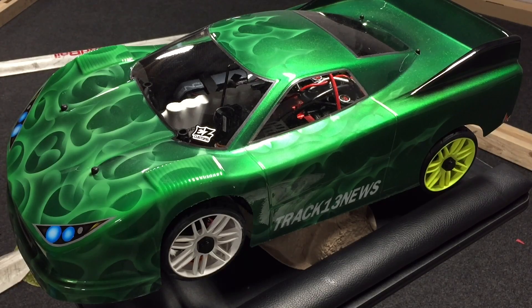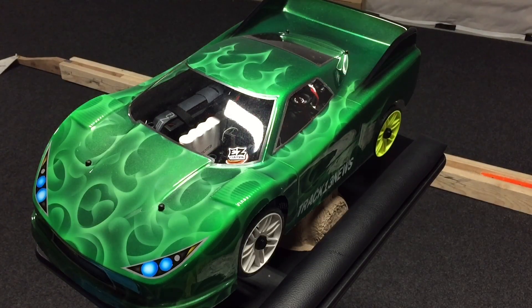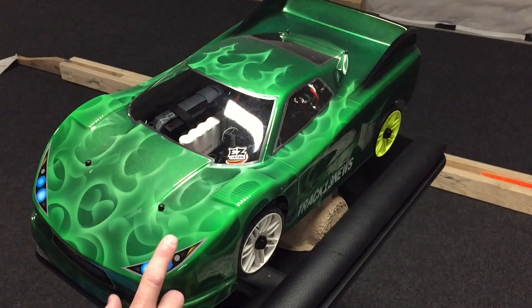This is my Armasenten GT Conversion. This body is a Warrior GT — the long wheelbase version that fits the Kyosho. I'm using an Armasenten and I figured that the longer wheelbase would fit this better, and it does. It fits it quite well.